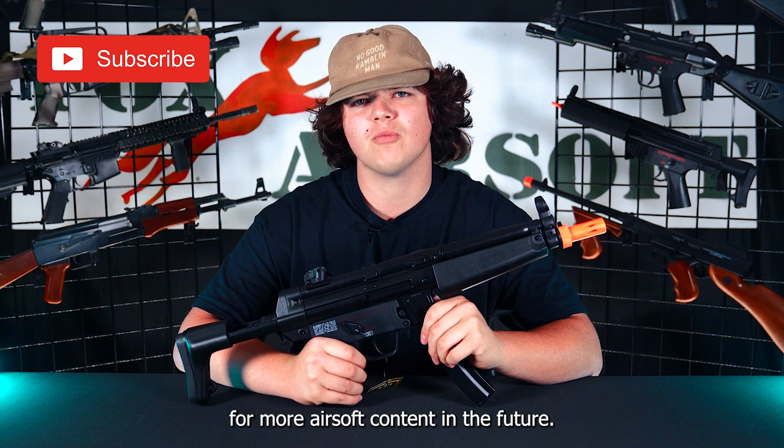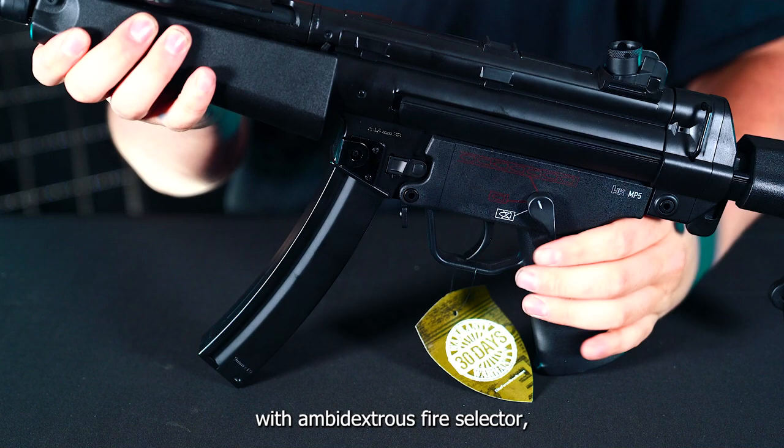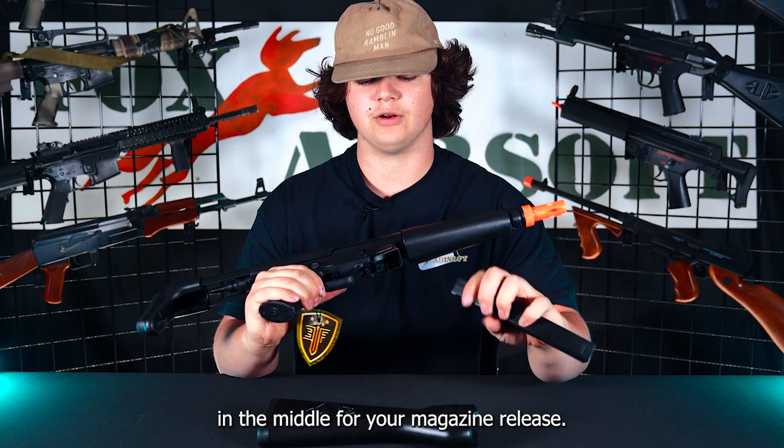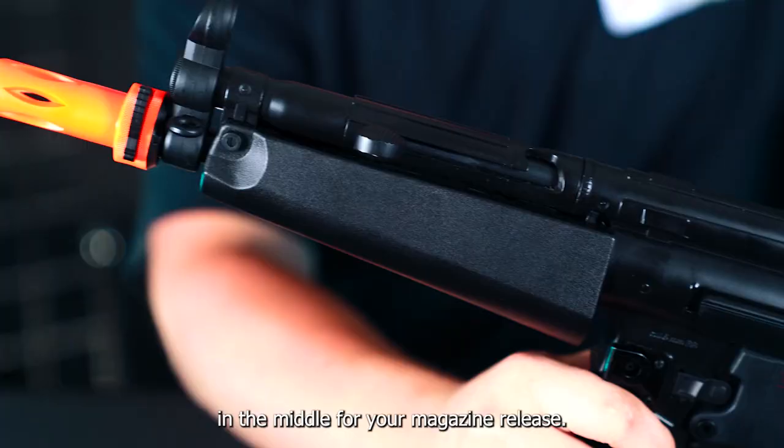This guy's super cool feature also comes with ambidextrous fire selector — safe, semi, full auto — and then a thumb release in the middle for your magazine release. Cool feature, it does have a mock charging handle. However, do not HK slap it.